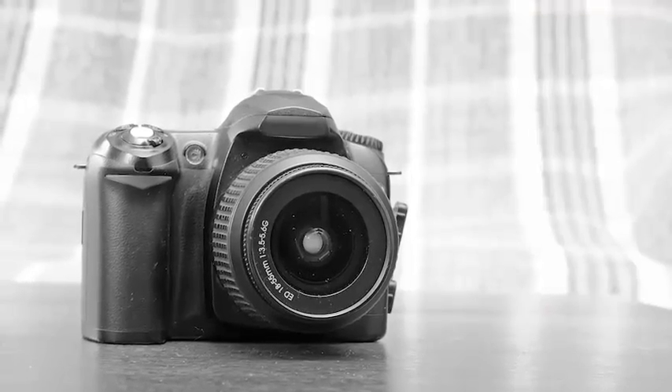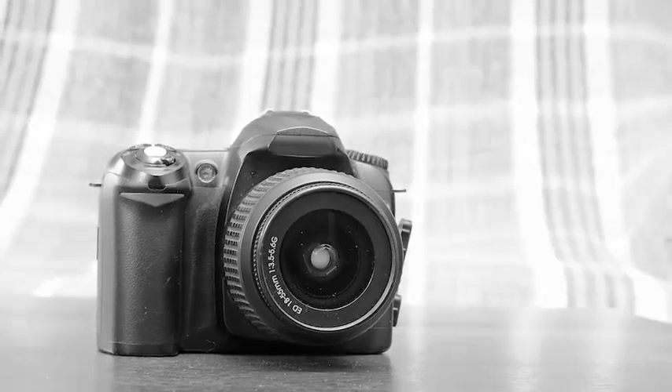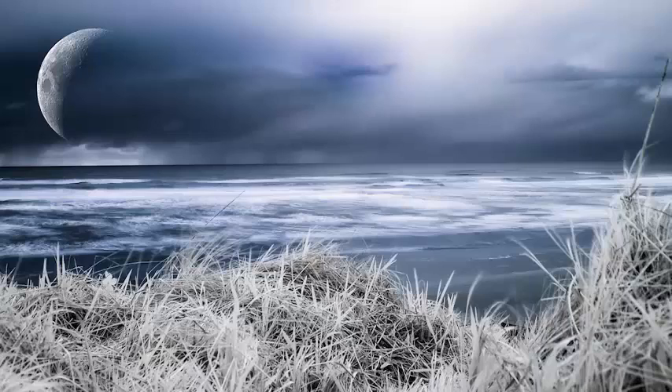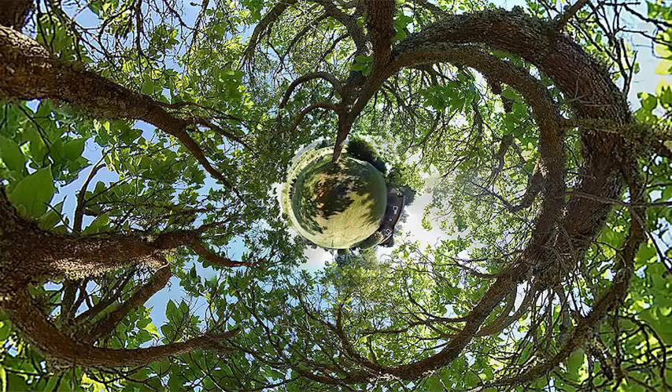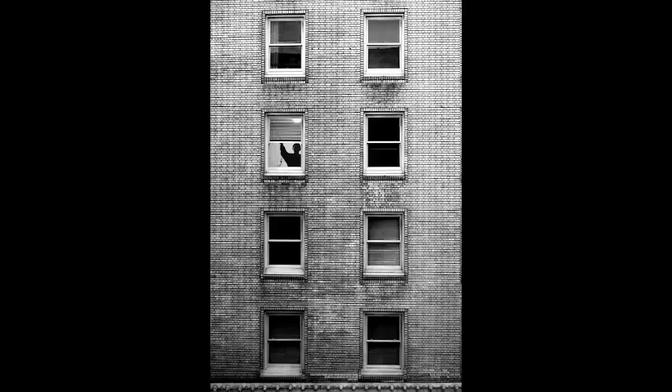So if you have a DSLR in your house right now, I don't care what it is or what it's called, I'm going to show you how to use it to create really artistic images. These pictures that you're seeing right here, all of these pictures were made with a Nikon D50 camera, which, if you don't know what type of camera that is, it's the first basic entry-level DSLR that Nikon released back in 2005.